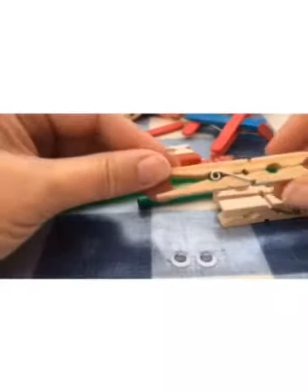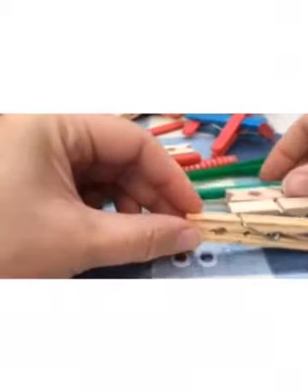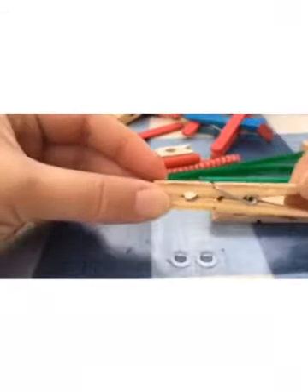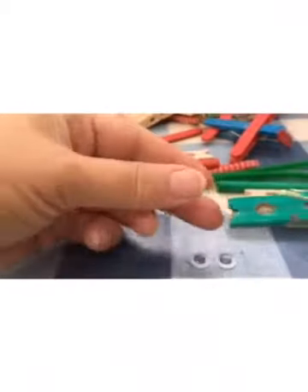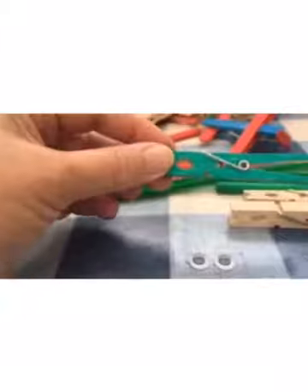This is the start of the grasshopper. The first thing you're going to need to do is to colour in using either a felt pen or paint for the grasshopper's body. So this is my grasshopper body that's been coloured in.